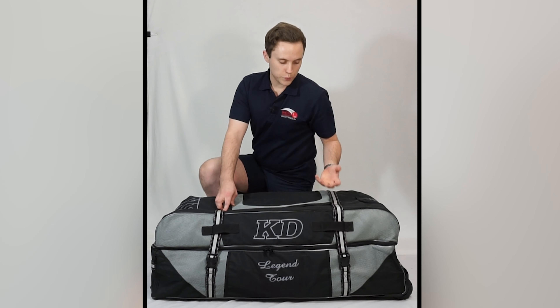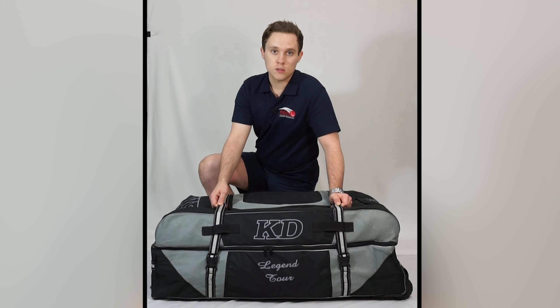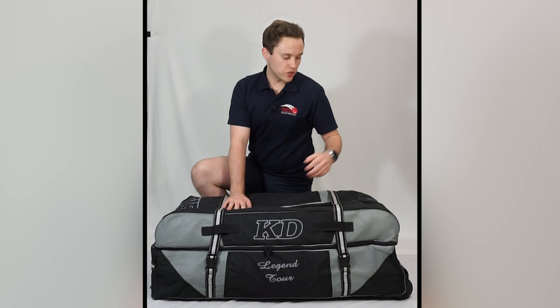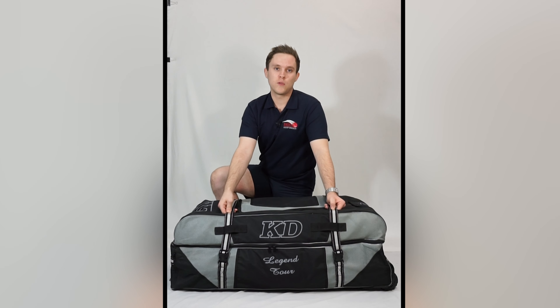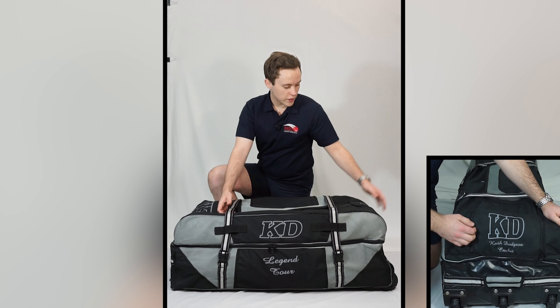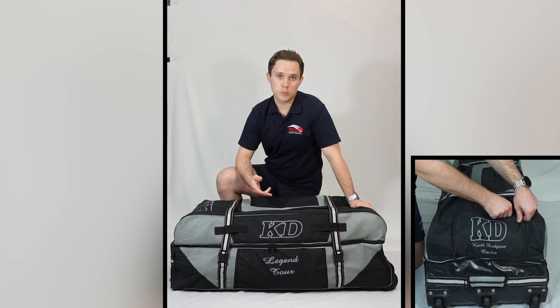In terms of some of the other features of this bag, you can see here that we've got these two-inch dual clip nylon straps with two heavy-duty zips both outside and inside, as well as an additional accessories pocket on the end here. The straps help to provide added strength and stability to the bag when it's closed, while the pocket on the end can be used to store valuables, a couple of training balls, or some electrical tape for your bat grips.